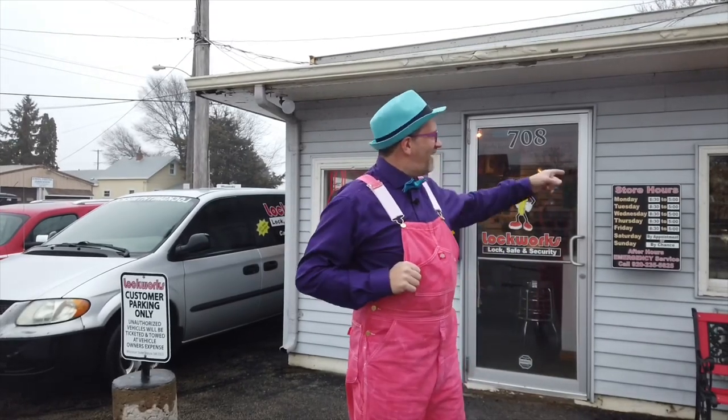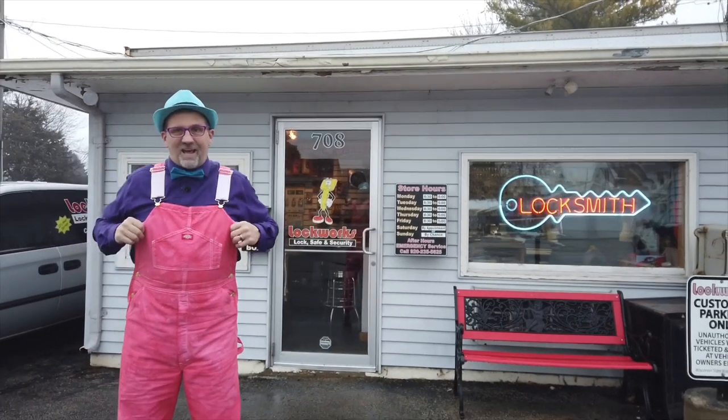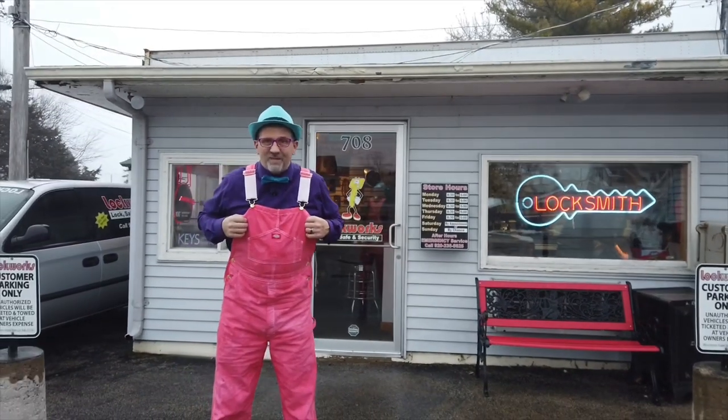Hi everybody. It's me, Puff Hall Sneakers. We're here at Lock Works in Oshkosh, Wisconsin. Got some things I got to take care of, but we're going to see some neat stuff while we're here. So let's go inside.